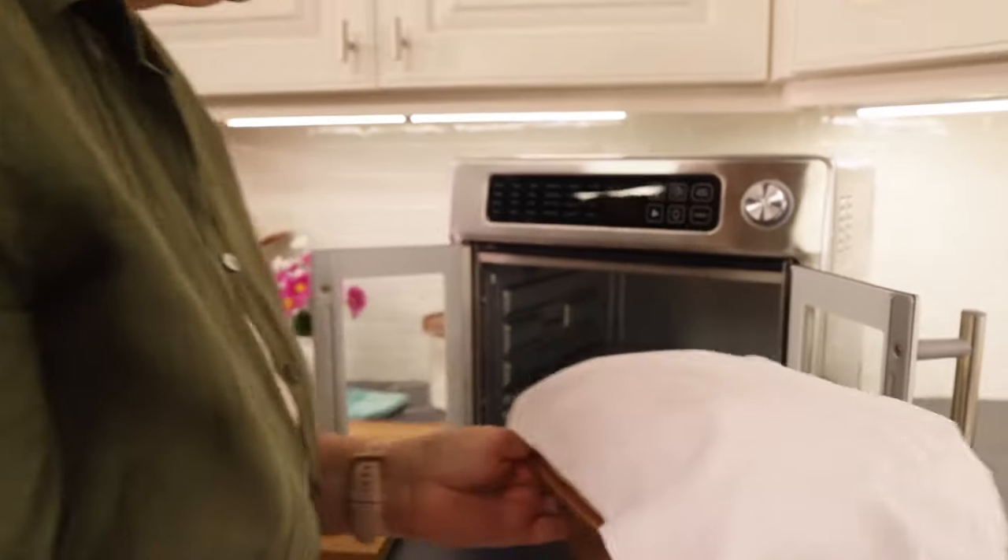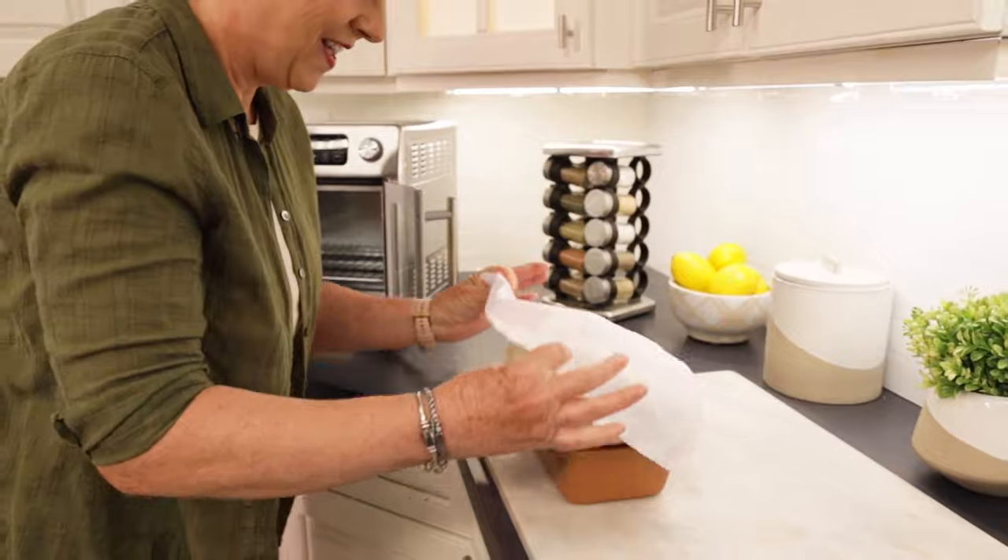My timer went off and let's check the bread. Oh my gosh, look at this — ta-da!